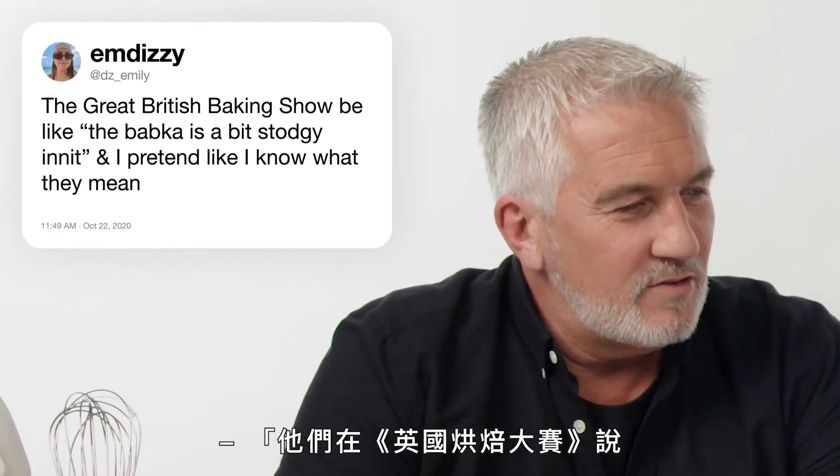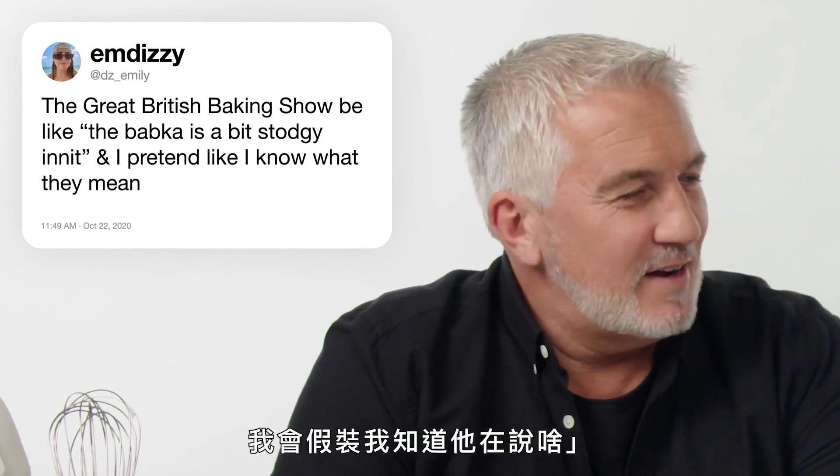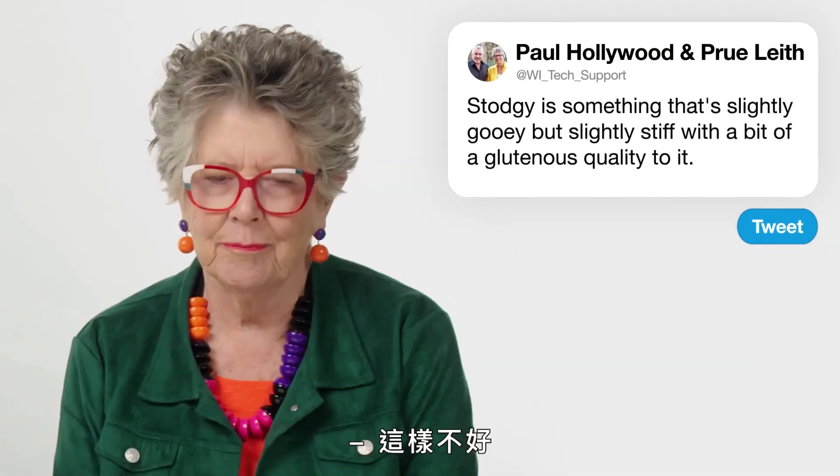The Great British Baking Show would say 'the Babka is a bit stodgy.' Stodgy is something that's slightly gooey but slightly stiff with a glutenous quality to it. Not good.